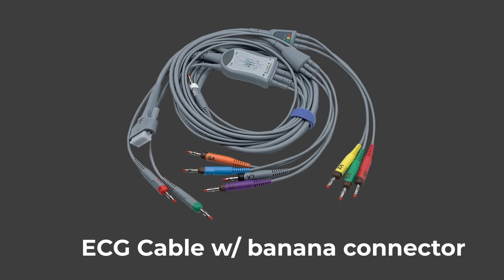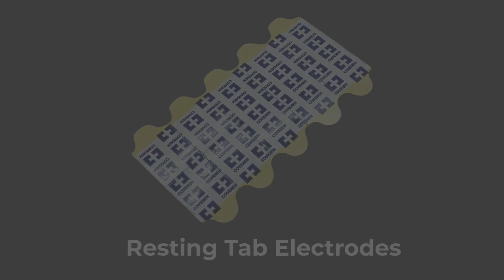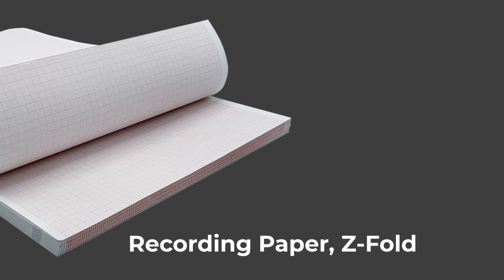Standard accessories that come with the SE1200 include 10 lead banana cables, universal clips, a pack of resting tab electrodes, and one pack of paper which has a hundred pages.